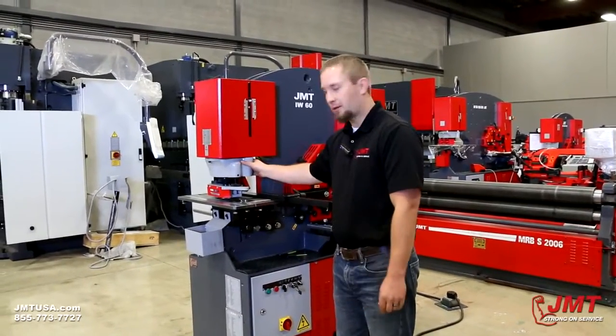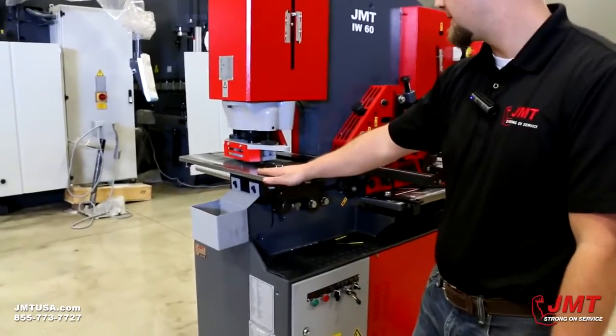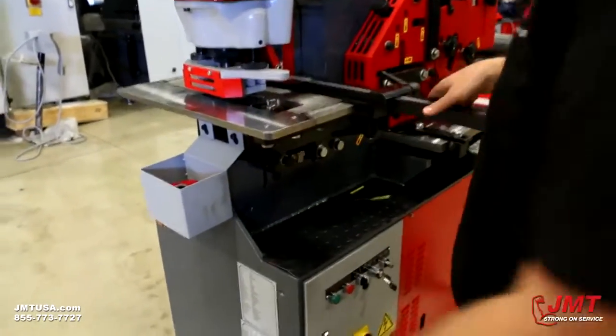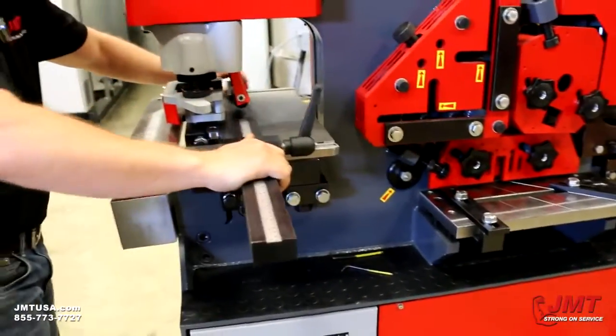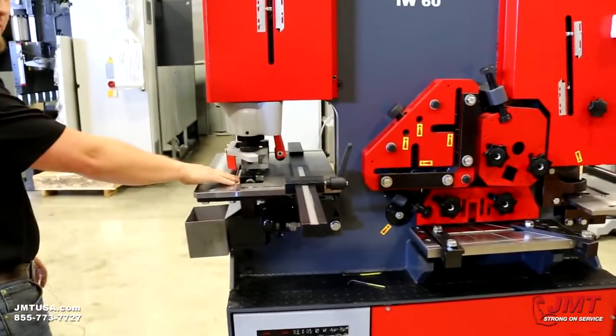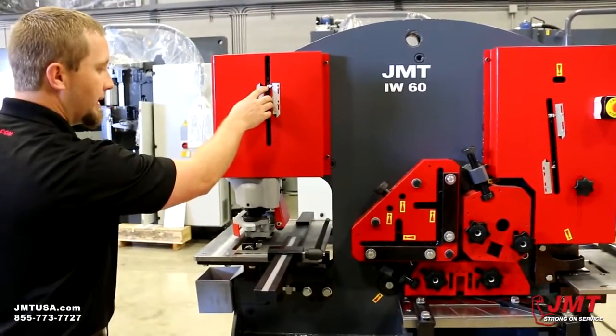I'm going to go over the punching end of the machine first. This machine can punch a one-inch hole through three-quarter-inch mild steel plate. This machine comes with a table with a gauging system — we got a fence and a stop, it's all adjustable. It's got the high-speed hydraulics, doing 37 strokes per minute. We got our limit switches which we adjust by an Allen wrench.